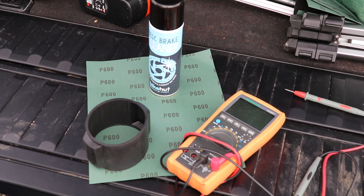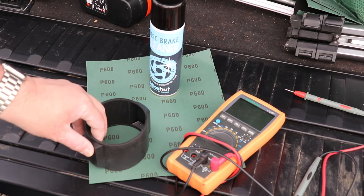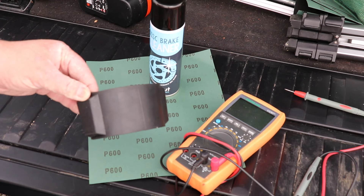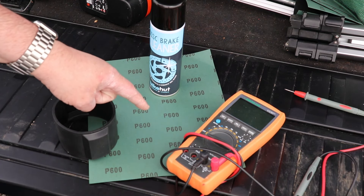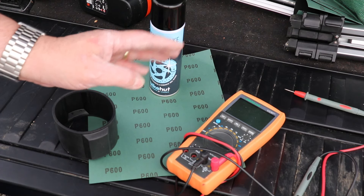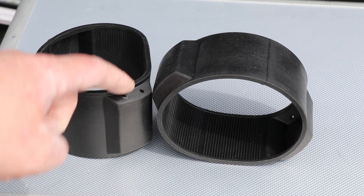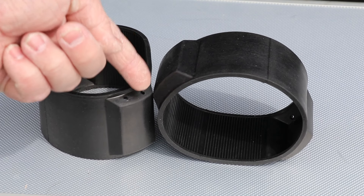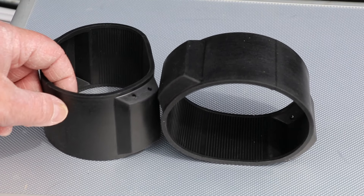Before we get underneath the caravan and start getting dirty, let's go through some of the things we're going to need. We're going to use some brake disc cleaner to clean up the terminals, we've got our replacement rubber ring, some P600 wet and dry to clean up the terminals even more, and a voltmeter to ensure there's no power to start with and to make sure we've got good electrical connection afterwards. Now the rubber rings — you'll notice they've got a cutout on one side where the electrical cable is going to pop through. The other side doesn't have it, so they can only go on one way round.